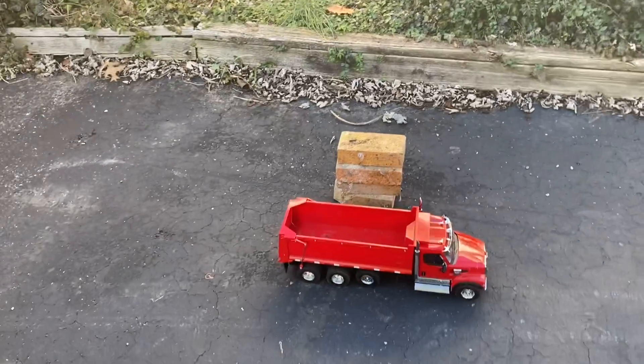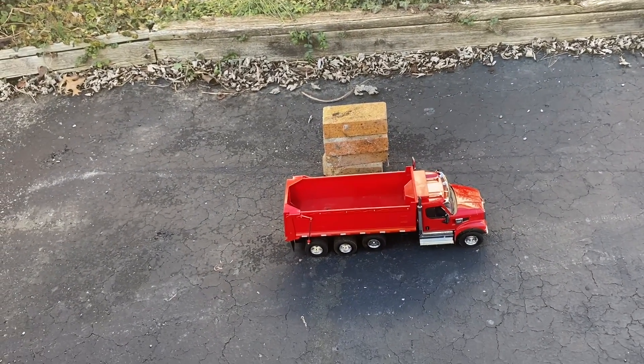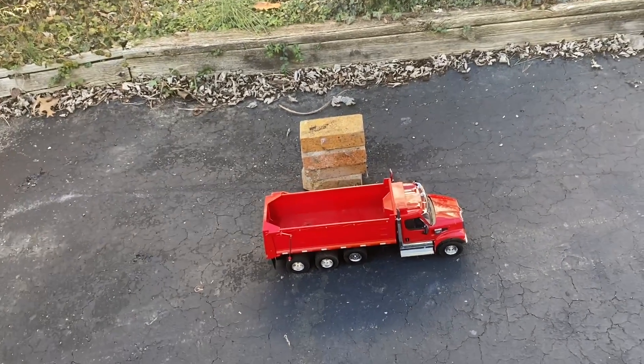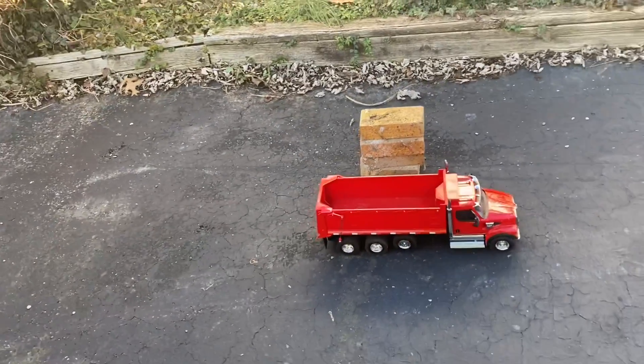That comparison needs to be done — is it worth it to you guys to spend extra money for a hydraulic one, at least an entry level one? There's going to be a full comparison: basically the WL Toys 16800 versus the Kobolite 336. Stay tuned for that.